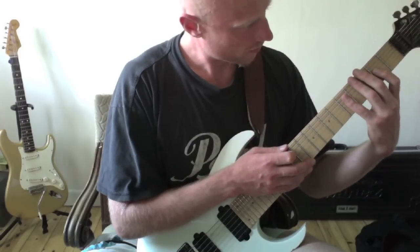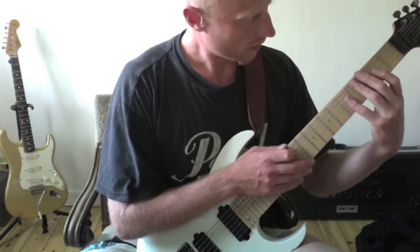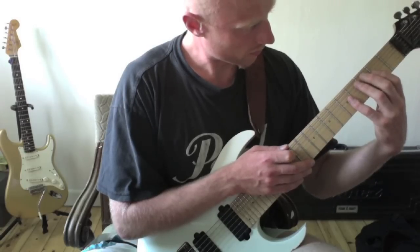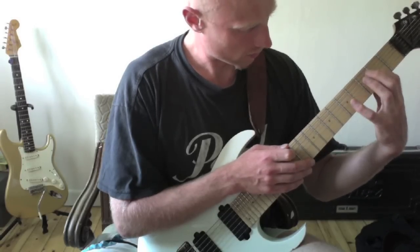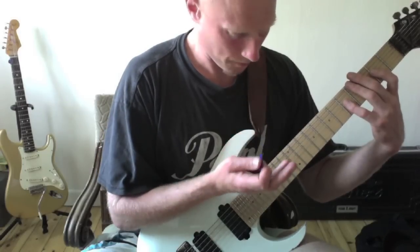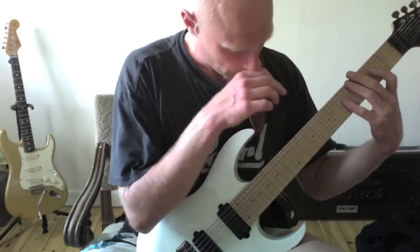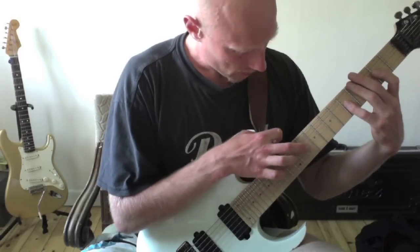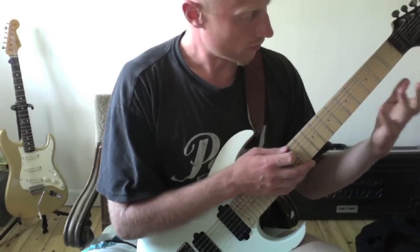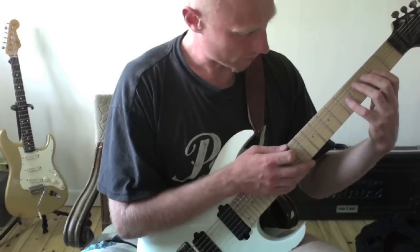Then I skip the E and A string and do a hammer-on with my index and little finger again on the D string, 2nd and 5th fret. I tap on the same string with the same fingering — long and little finger — which I use throughout the whole piece each time I tap, and the same fingering for the left hand as well.